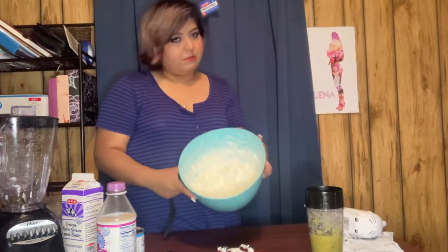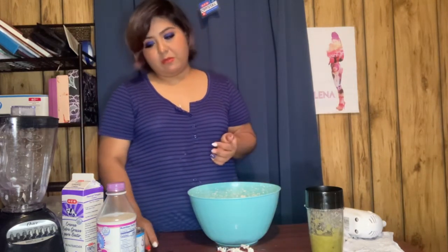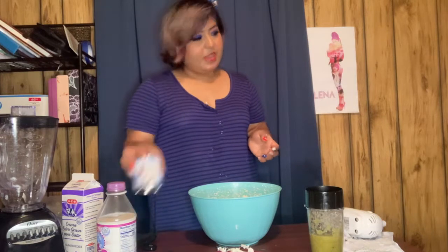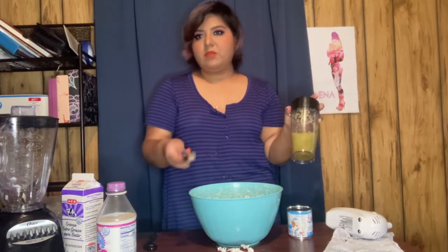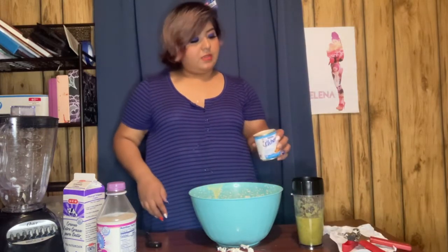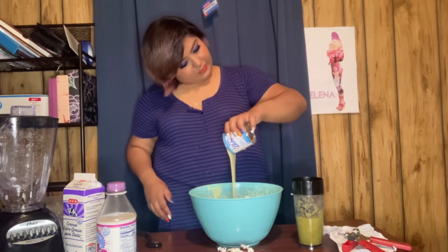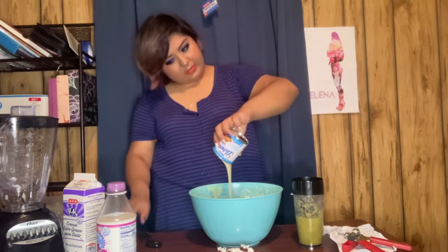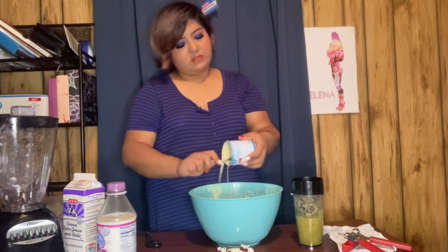We've whipped it until it got stiff peaks — I've never done this before. Now it says to add a can of sweetened condensed milk, so we're gonna add the sweetened condensed milk and the pickle ice cream mixture, and then mix it with a spoon because I don't have a spatula — you're supposed to fold it in. This is so weird, I hope it doesn't taste bad. I like pickles, so hopefully it tastes good.